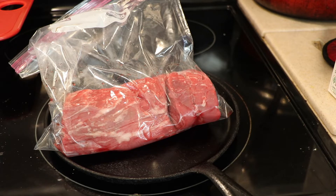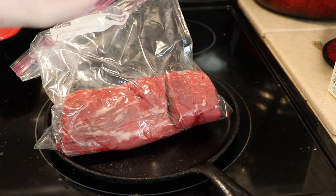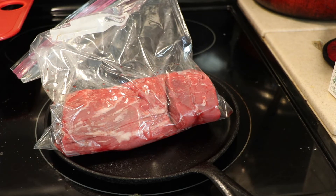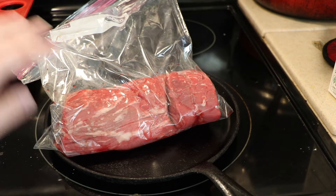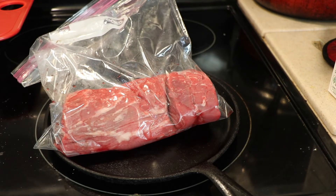Depending on how you like it depends on how many minutes you need to leave it in there. I like mine well done. Some people think well done tenderloin is absolutely horrible, but I love it that way because I cannot stand to see bloody meat — it just grosses me out.